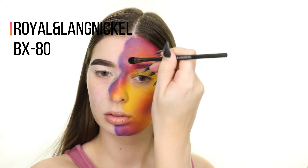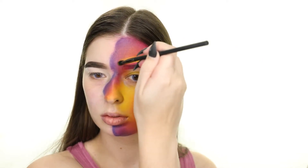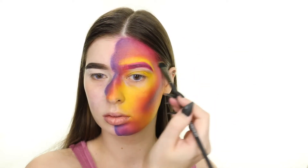I'm taking a small brush by Royal and Langnickel and applying the yellow around my eye area, and then defining the blue some more with a brush from Perfusion.